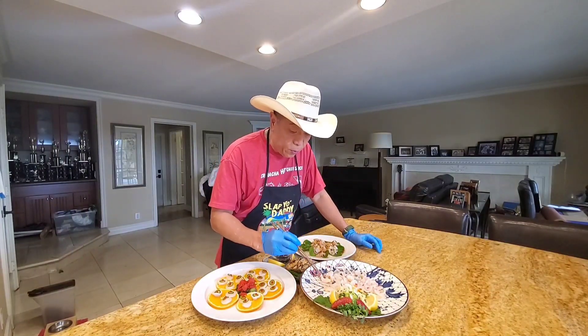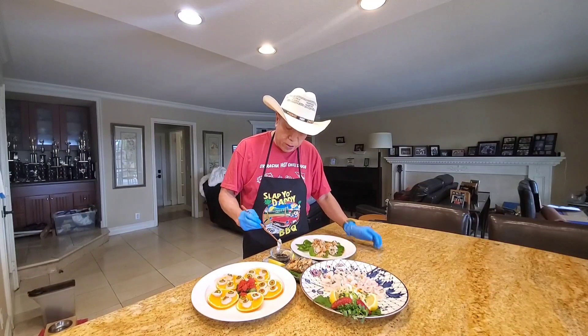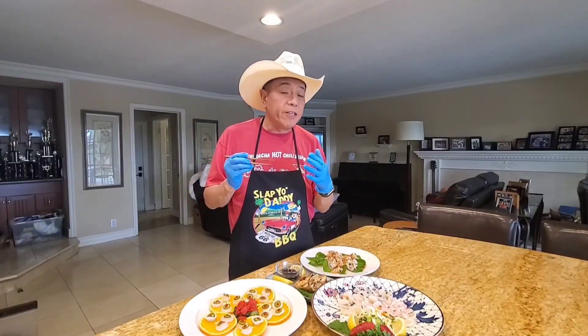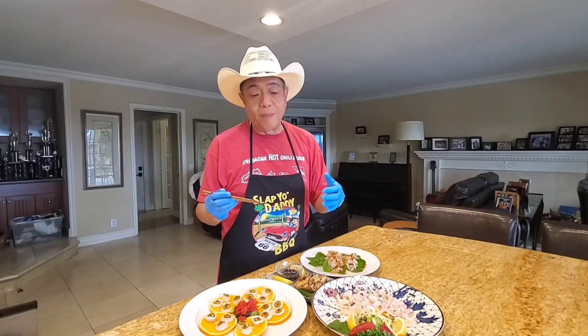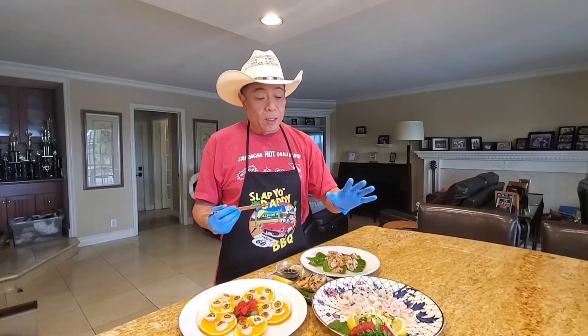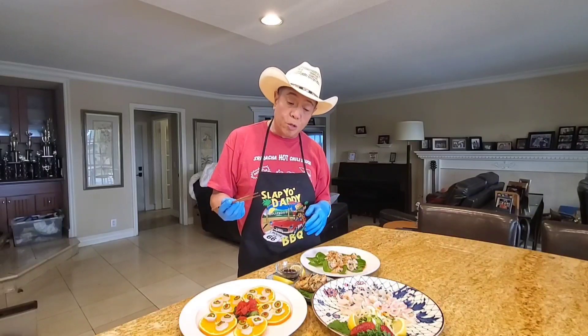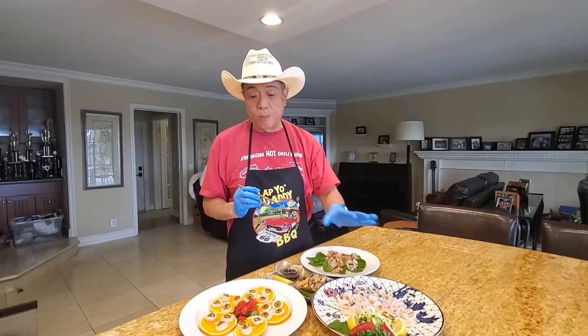I'm going to try the first one, which is just sashimi style with the ponzu here. Just a fantastic taste of the ocean — a little crunch and a super umami sweetness that kind of overwhelms your taste buds. When you try it raw, this is the most recommended way to eat it: just plain raw with a little bit of lemon juice, lime juice, or yuzu juice, sometimes a little dash of soy or salt. It's just absolutely perfect.